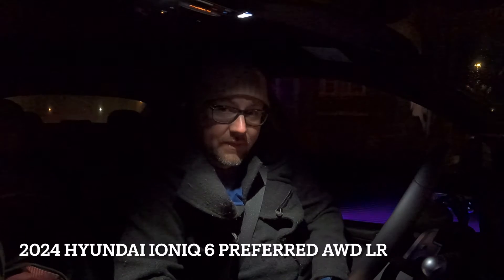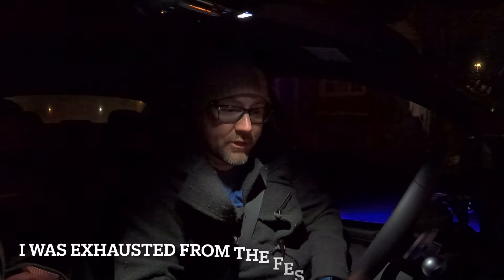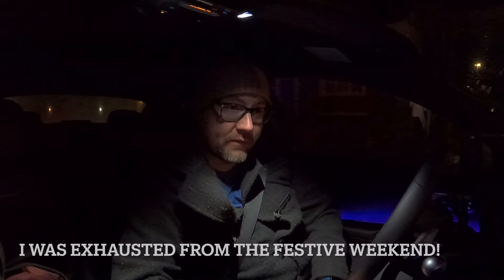Good morning and welcome to another Simply Gregster EV review. Today we're going to do a charging test with the Ioniq 6. It's about 6:30 in the morning, we're just about to leave my house. We're going to head up to an Electrify Canada site about 40-50 kilometers north of where I live. We're at 26% state of charge, it's four degrees Celsius outside, so it's pretty cold. Hopefully we get there and it will drop down to maybe 15% — I'd like to get it as close to 10% as possible for this charging test.